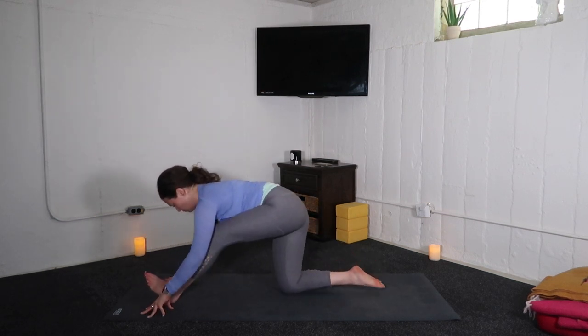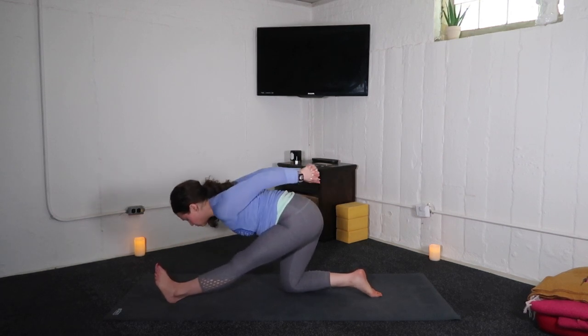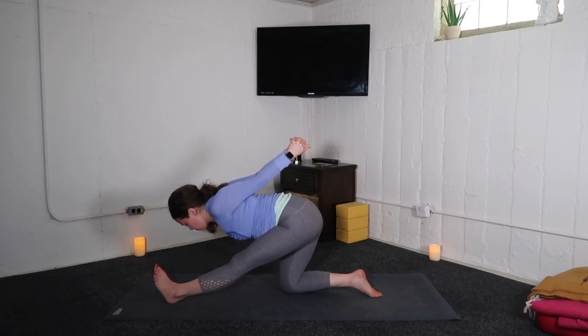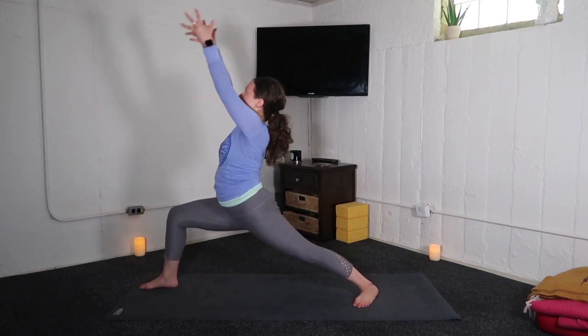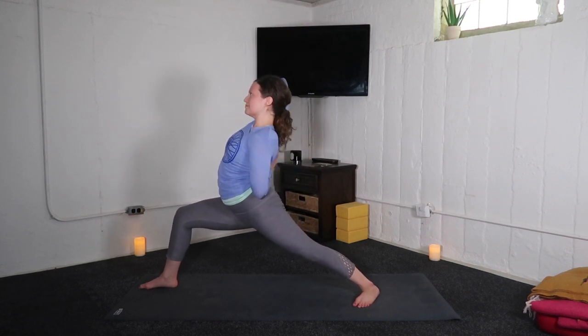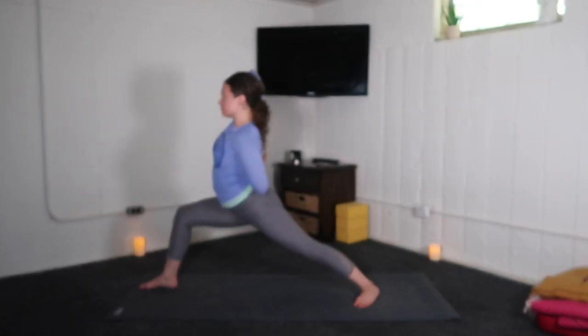Exhale, low lunge — right knee to your mat. Press it back, half split. If you like the imbalance, expand your chest and steady the gaze. Inhale, warrior one — rebend your right knee, lift the arms. Cow face arms, left elbow high. Big breath in. Exhale, fold the torso.